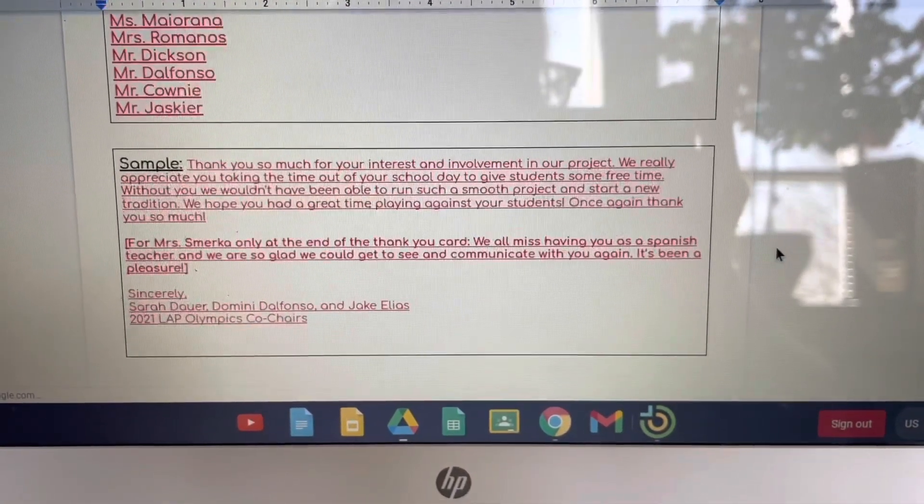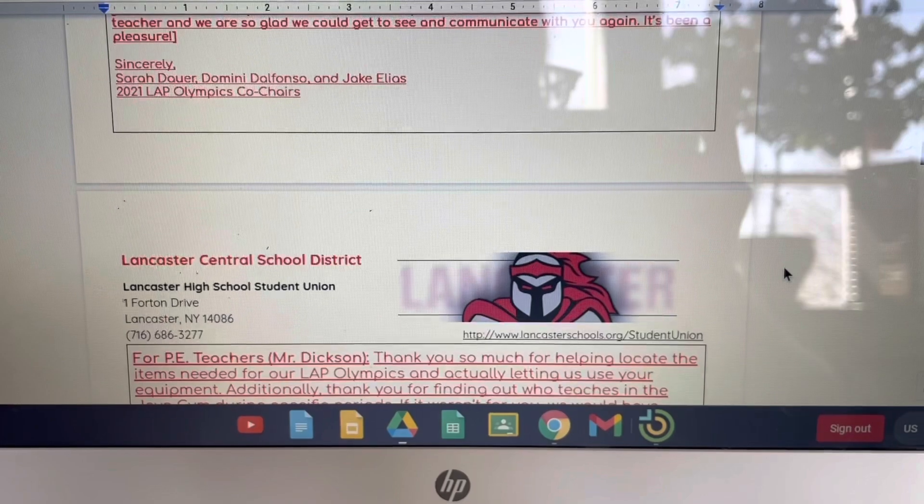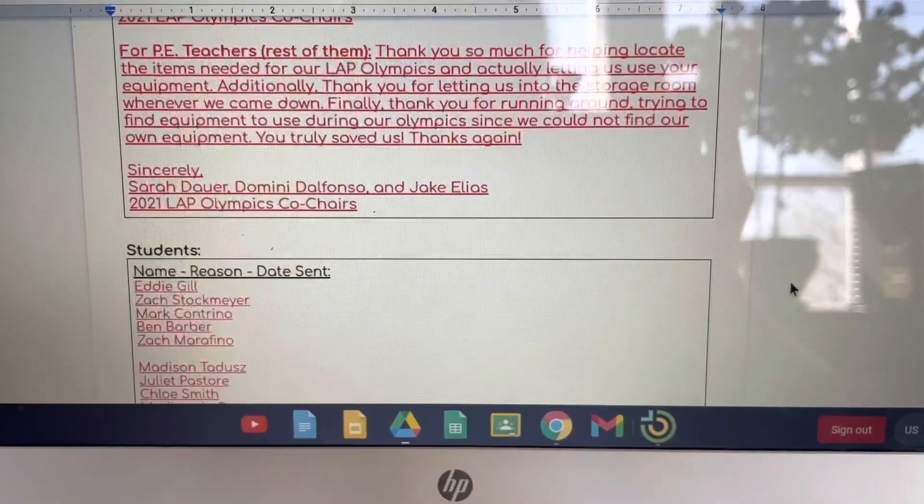Create a list of thank you cards for everyone who participated and who helped out during the project.